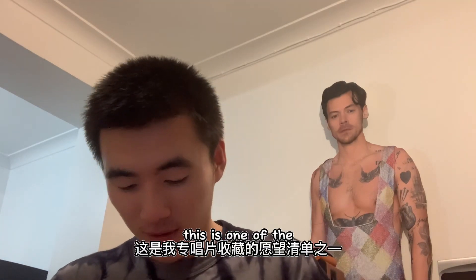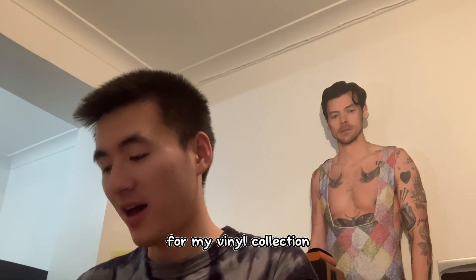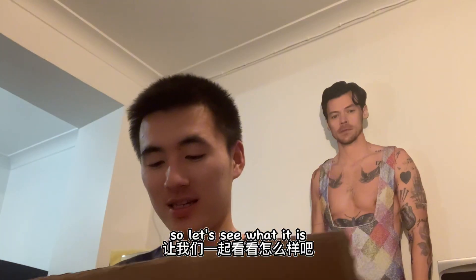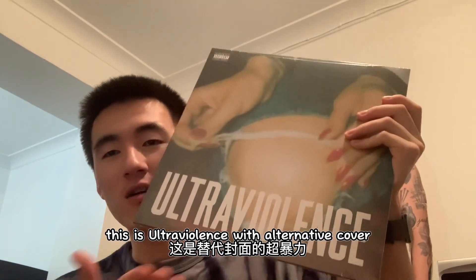This is one of the wishlist items for my vinyl collection. Let's see what it is — this is Ultraviolence with the alternative cover.